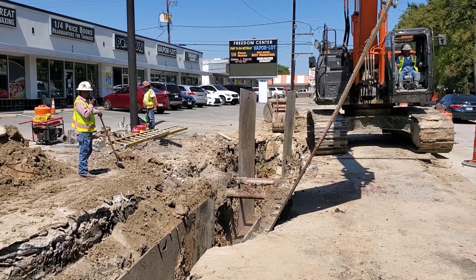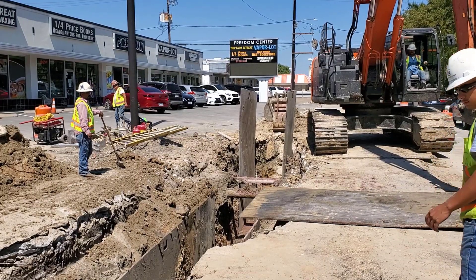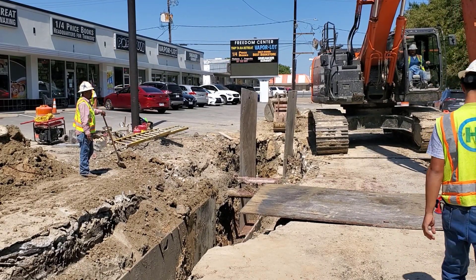The track hoe makes it look so easy. The operator will stack the plates on the roadway — they will need them later today.